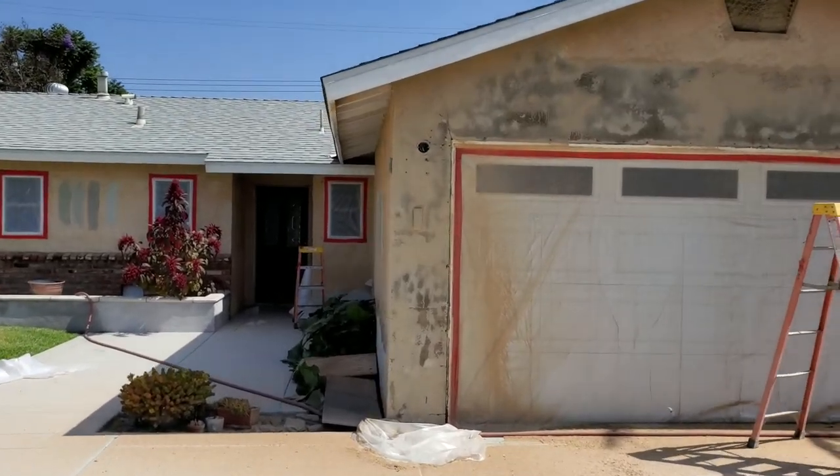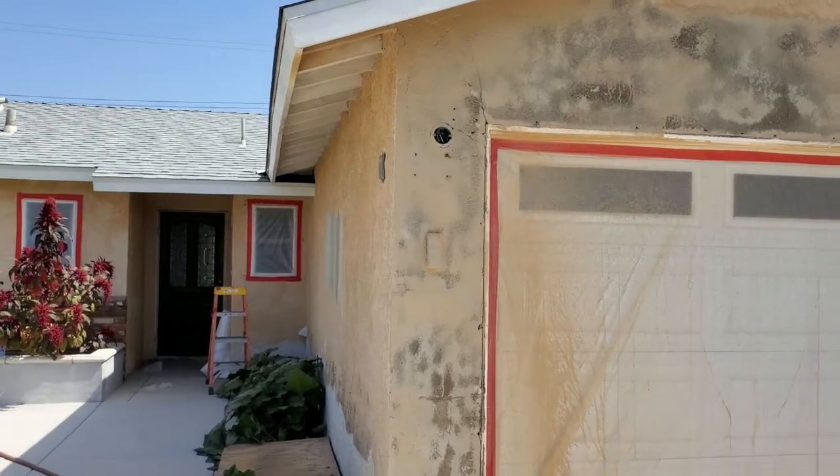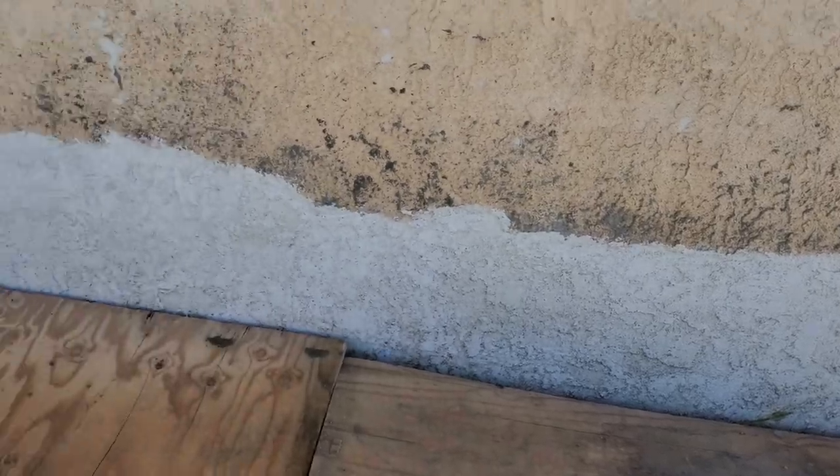If we look closely at the exterior finish, we have our lace coat right here, and underneath the lace coat is a sand finish. You can see that there have been several different patch jobs done on this property.